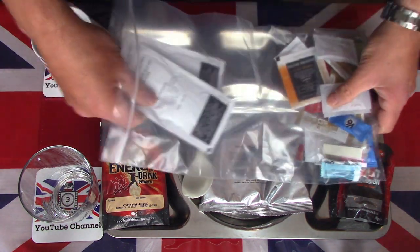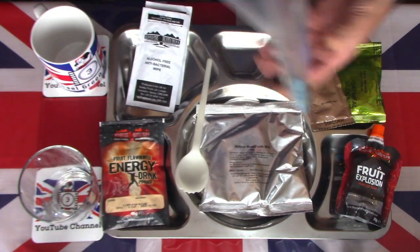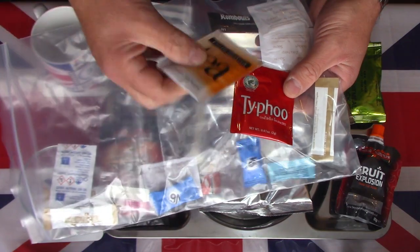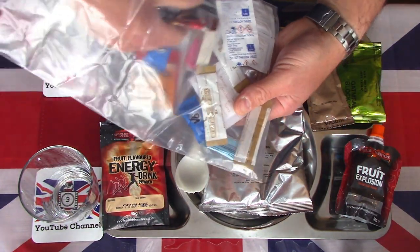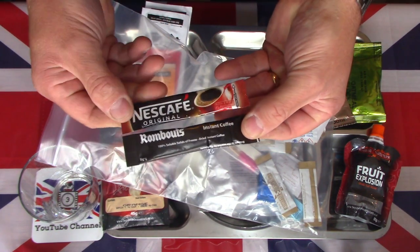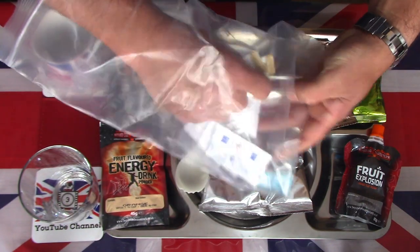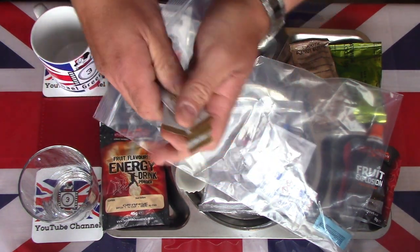We also have two impressive antibacterial wipes. We have two varieties of tea: a Thai food tea and an English breakfast tea. We also have two varieties of coffee: a Rombouts coffee and a more familiar Nescafé. So two teas, two coffees. We have four whiteners — one for each of the teas and coffees — so four Beyond the Beaten Track whiteners or creamers.